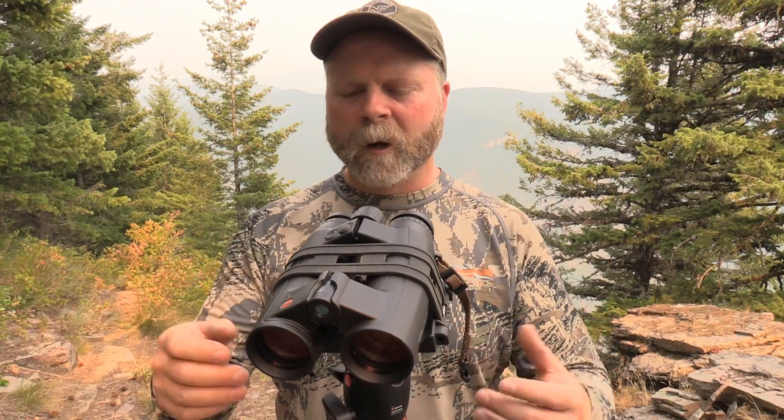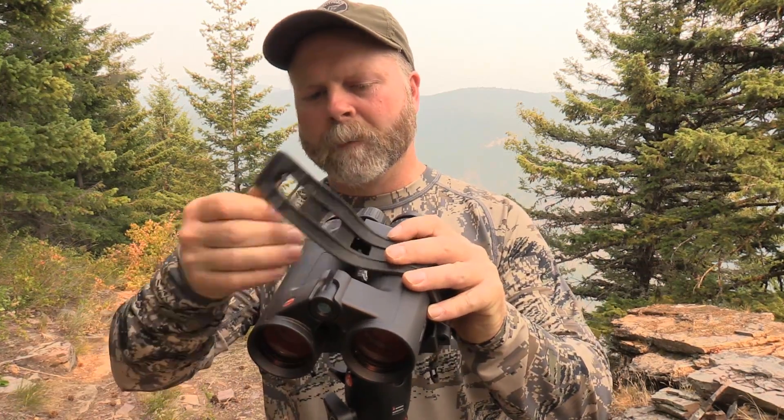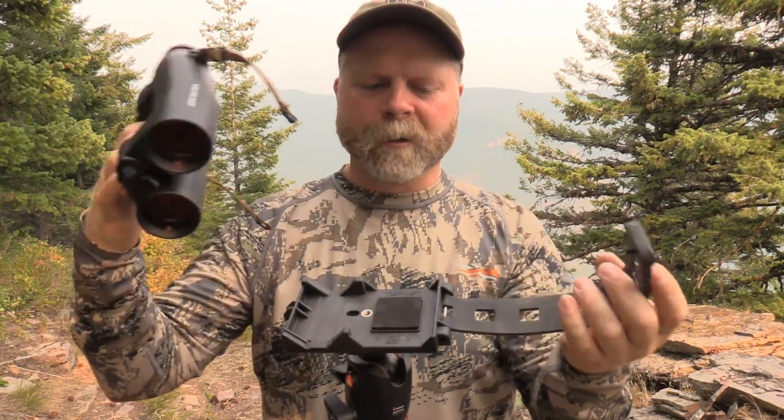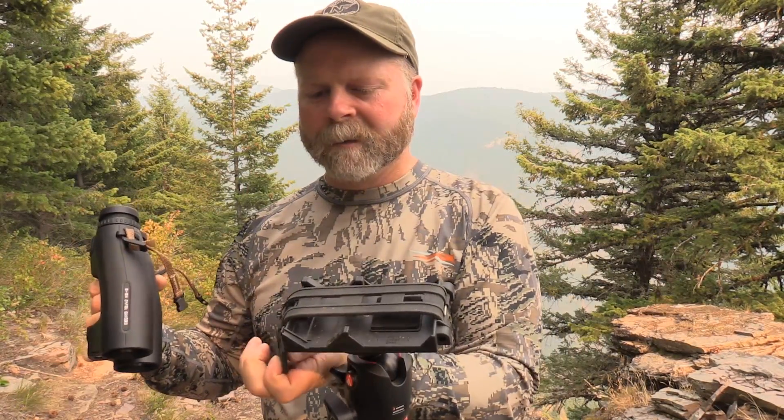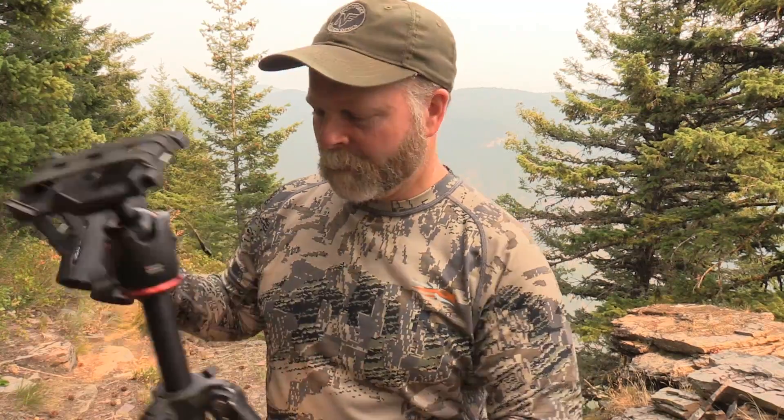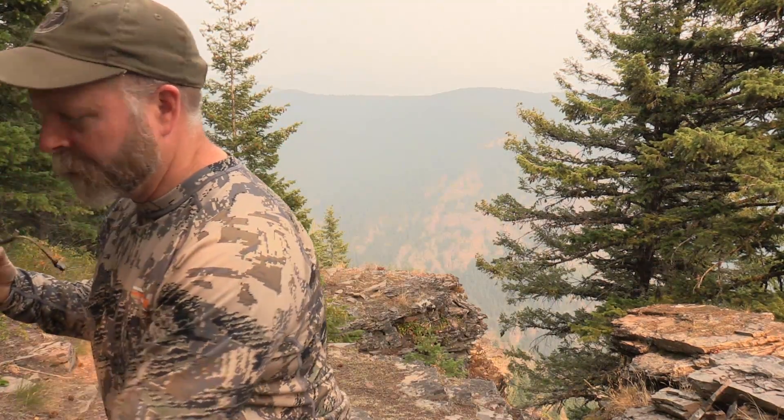Let me show you how this comes off the tripod mount and a little bit more about how the tripod mount works. There's the shelf, and basically the binocular just sits right on top of it, and then the band goes over and locks down on this tab. We'll talk a little bit about the ballistic functions of the HDB.